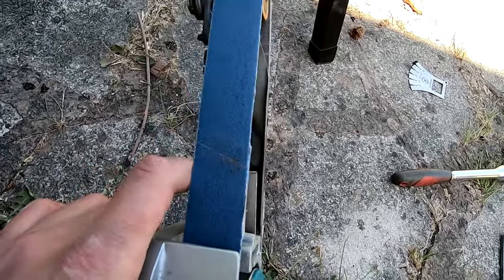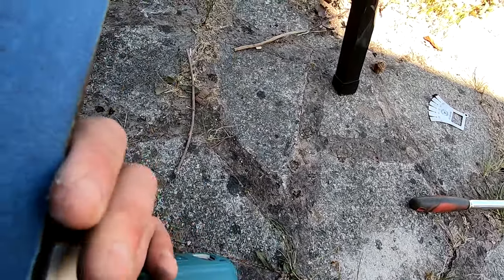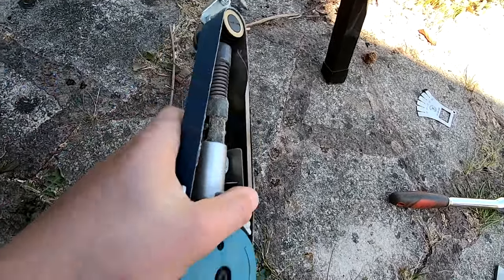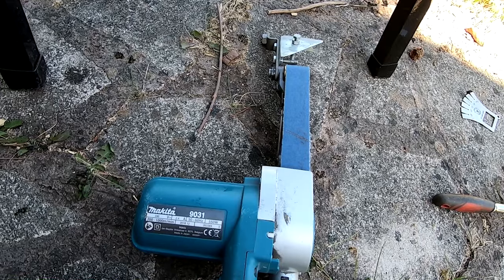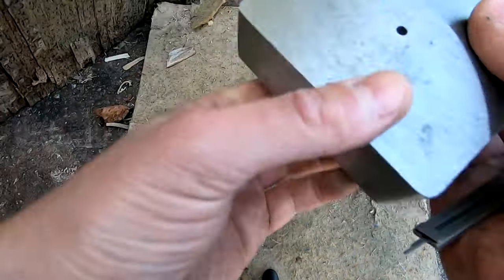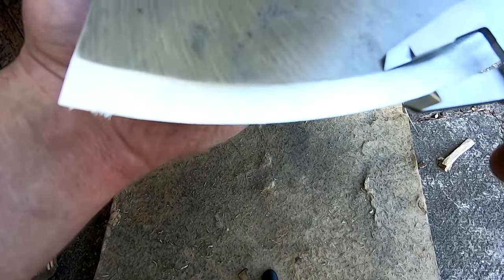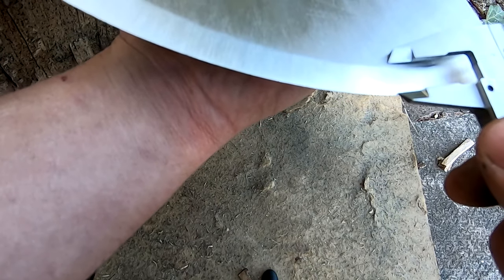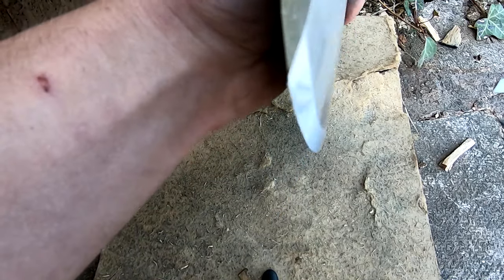80-grit is much nicer for finishing the chisel, but for fast material removal the 40-grit is the way to go. They're called zirconium belts — they're special for metal grinding. If you use normal wood-sanding belts you'll be there all day and they put a lot of heat into the steel, so invest in good belts. After a bit more grinding, the chisel is quite established — you can see it's flat at the moment, no secondary bevel, just a 20-degree. Check with calipers that it's the same dimensions on both sides; if it's absolutely perfect that tells you the edge is even, not skew.